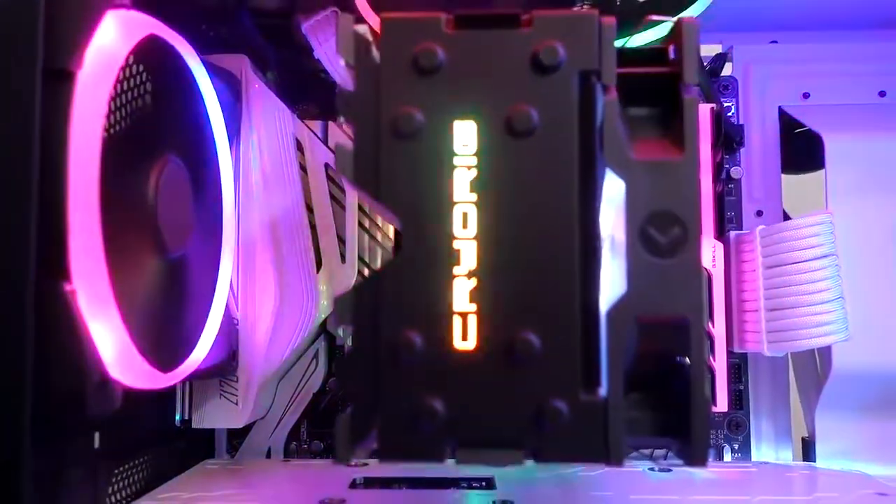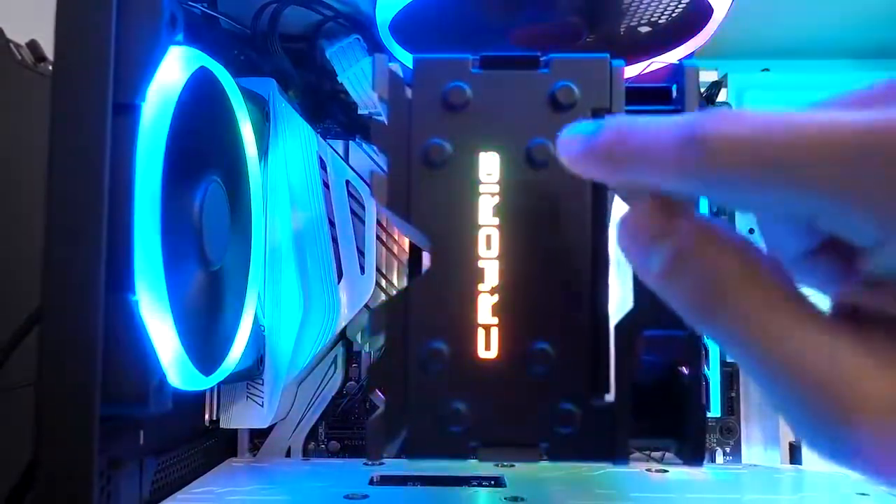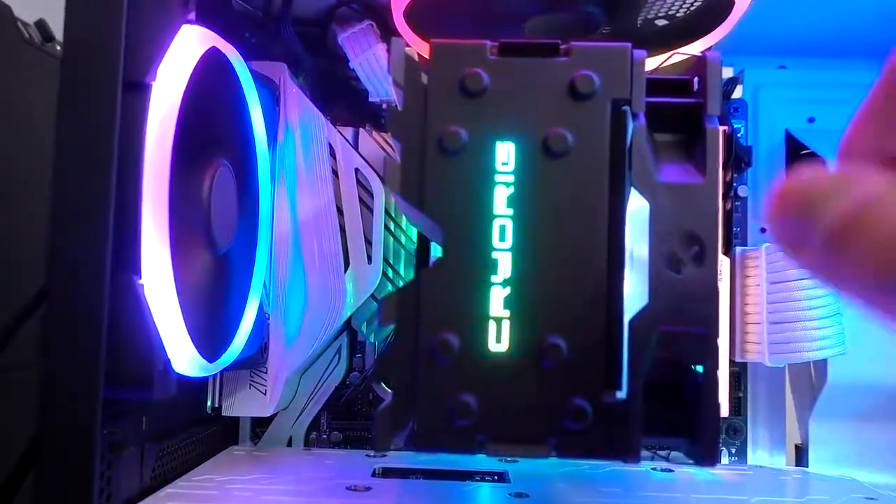The CryoRig logo looks awesome too. I can see why they went with the longer spelled-out CryoRig instead of just the shorter logo, because it gives you more LED action, so that's fun.